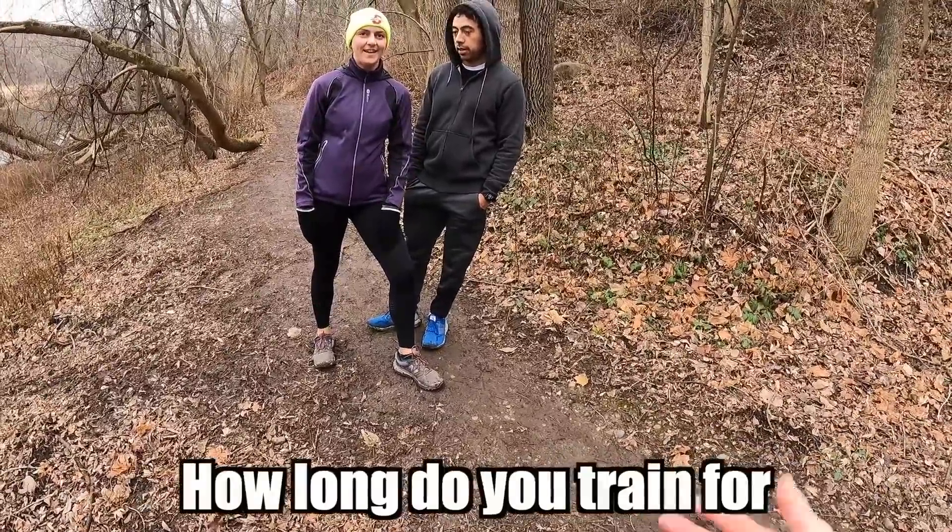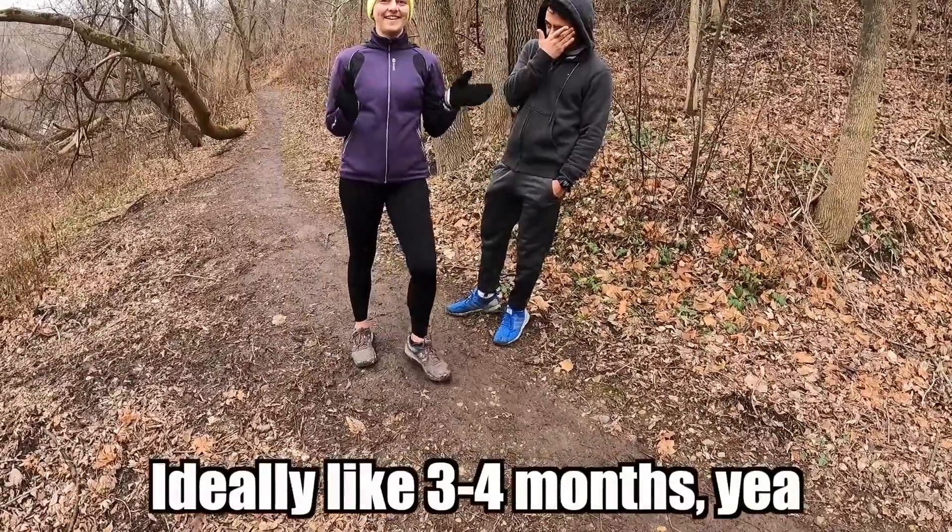Have you run a marathon before? Yeah. How long do you train to run one? Ideally like three or four months. In this video, I'm going to be running a marathon with zero training. Is this a good idea? Absolutely not. Is my body going to hate me for this? Yes.